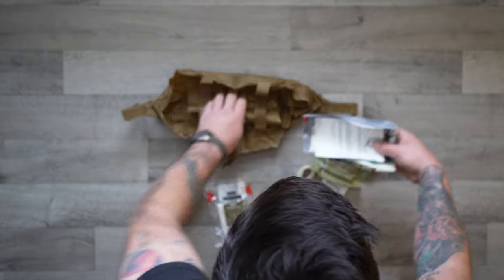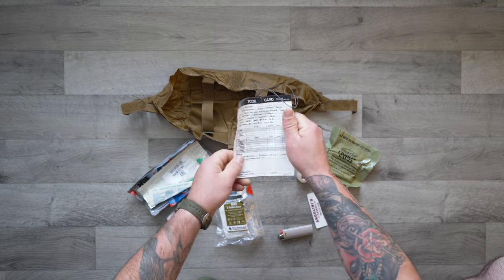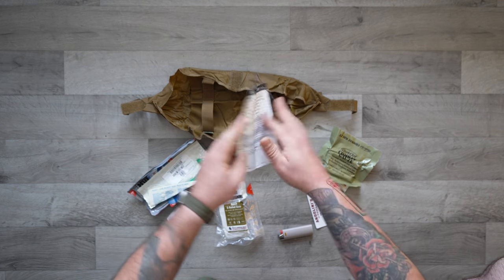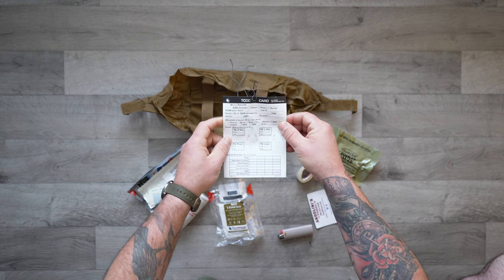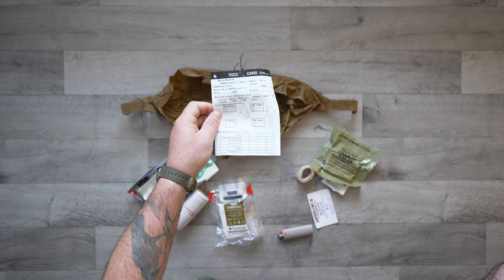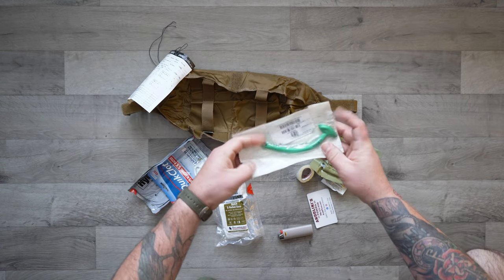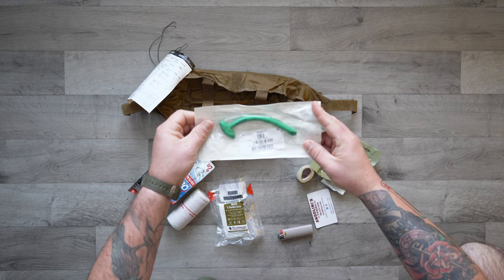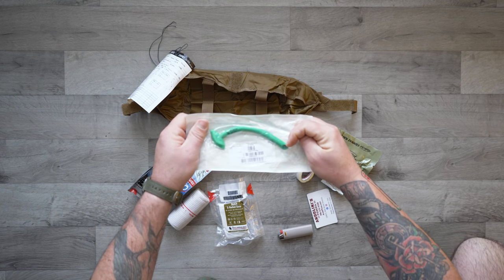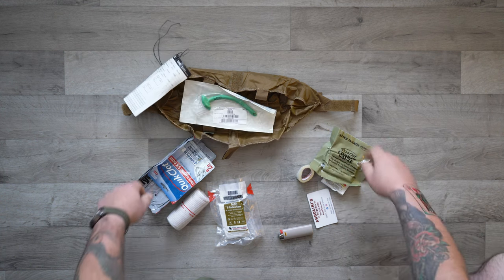I've got a lighter in here as an extra. And then the fun stuff: we've got a TCCC card. Should you ever have to actually do a trauma assessment on somebody, you can fill this out and pass it on to higher care — the paramedic or whatever advanced life support unit you give them to will know what you did and what's going on with your patient. We have an NPA — that stands for nasopharyngeal airway. You lube it up with the jelly and you stick it right down the nose into the throat, and it helps people breathe if they're obstructed.